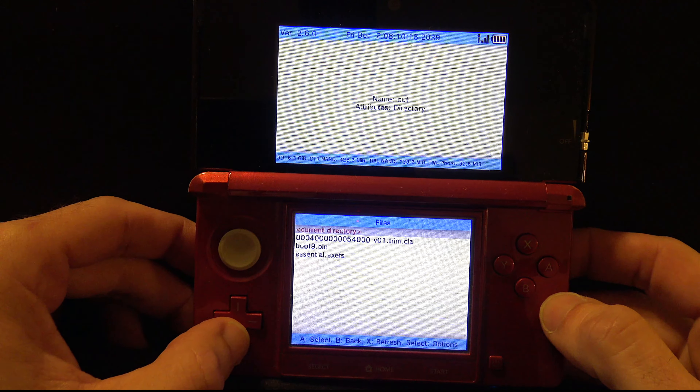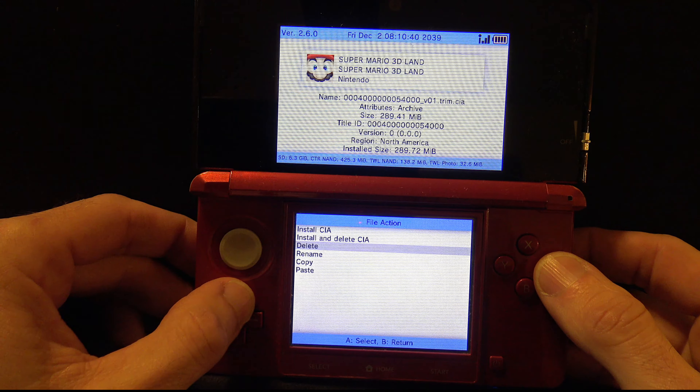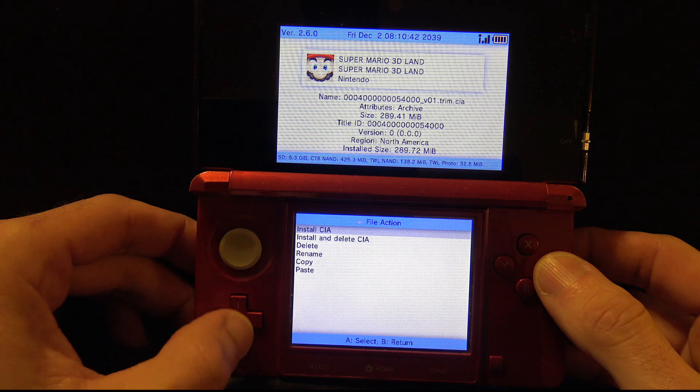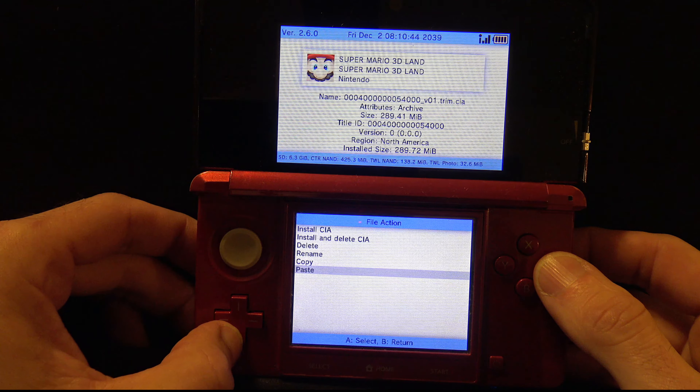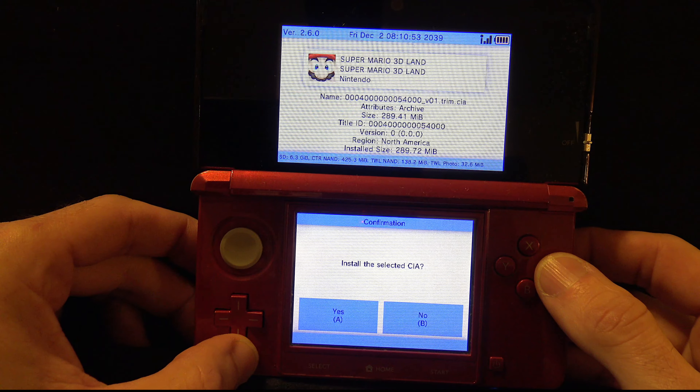This folder is where the game you backed up has been copied to in CIA file format. Scroll down until you see your game listed. To install the game to the SD card, press the A button on the game and you'll have the choice of either installing the CIA or installing the CIA and deleting it. If you don't intend to back up these CIA files on a PC, you can install and delete. But if you intend to back them up later, just pick Install CIA.